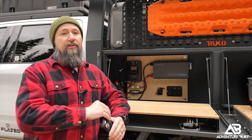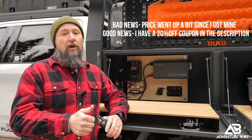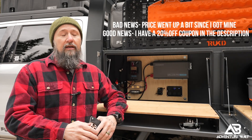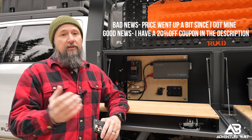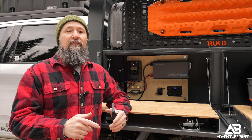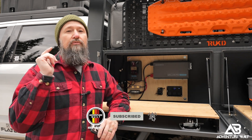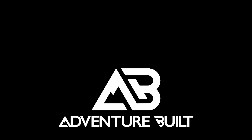I'm definitely going to use the bejesus out of it this summer. And honestly, if you don't want the entire system, this battery by itself is $285 — and being a small package, 100 amp hour and self-heated, that is an absolute steal for what lithium ion batteries are going for right now. Hope you enjoyed that video — if you did, be sure to hit that thumbs up, subscribe, and I will see you guys next time.